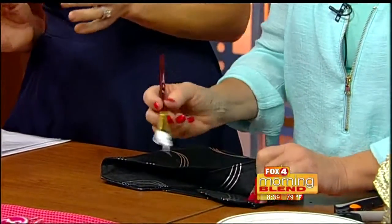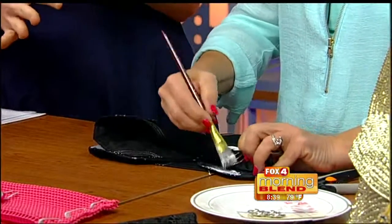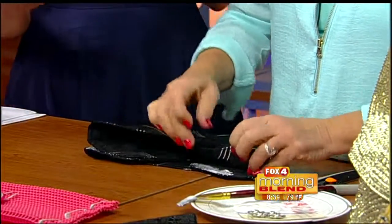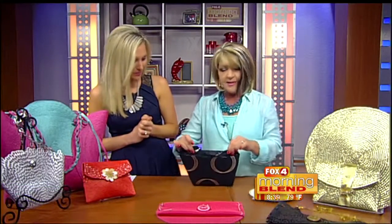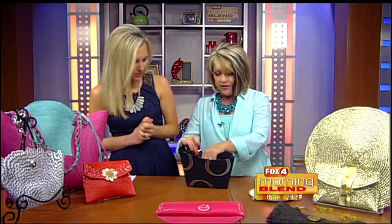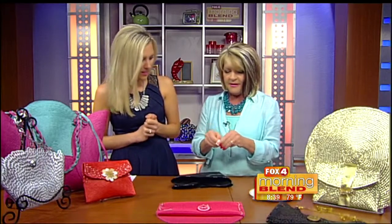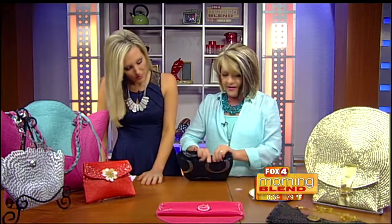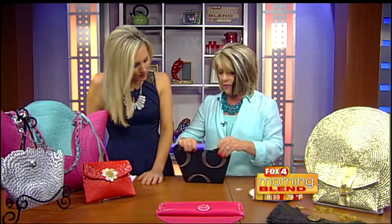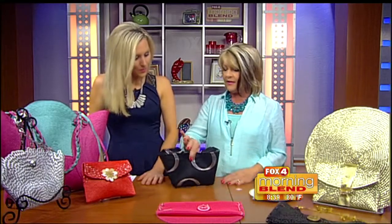A great advantage of placemats is the finished edges — especially with the first design that just required two folds. It looks like so much work went into it with no seams! For the closure, use velcro with a sticky back — stick one side inside and the other side to the flap. Now it opens and shuts. Run a little band over the top for a darling look.